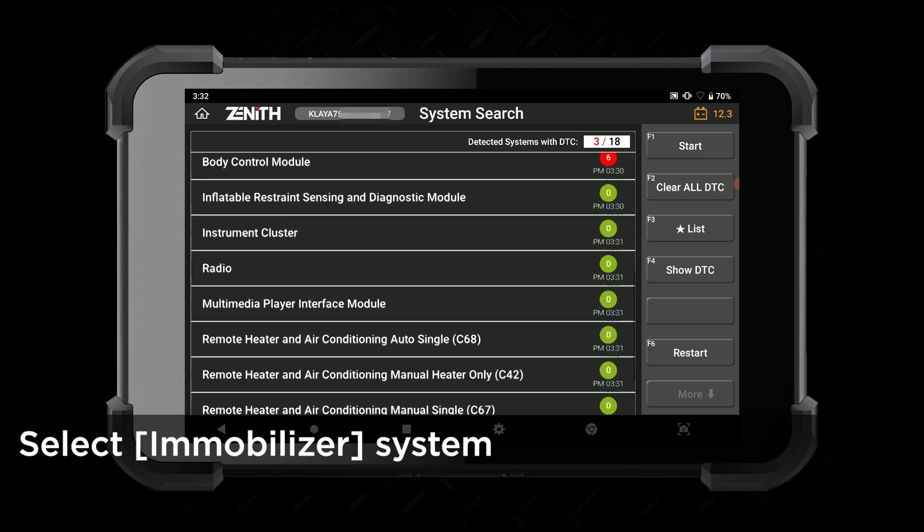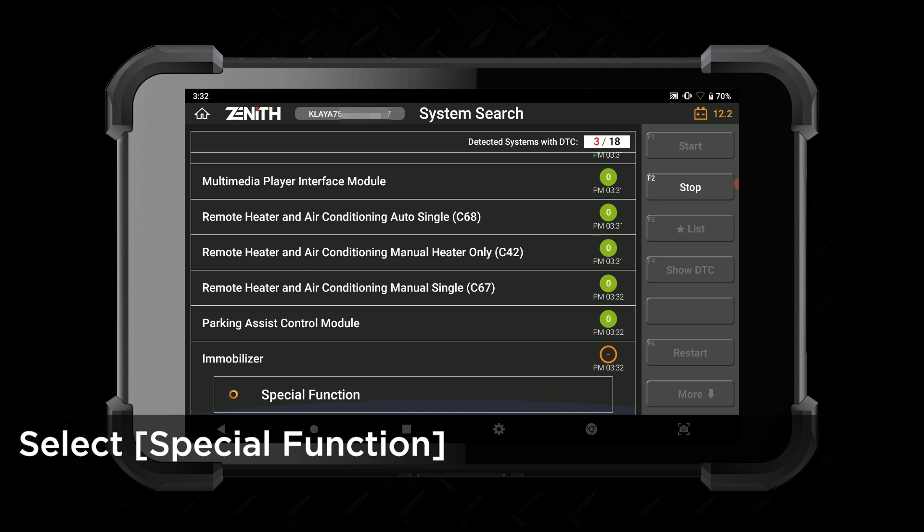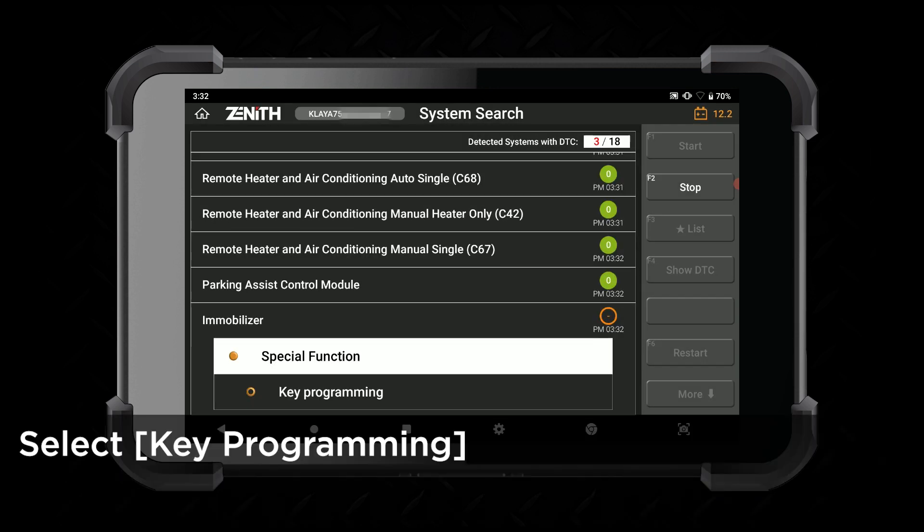Scroll down the menu and find immobilizer. Select special function, then key programming.